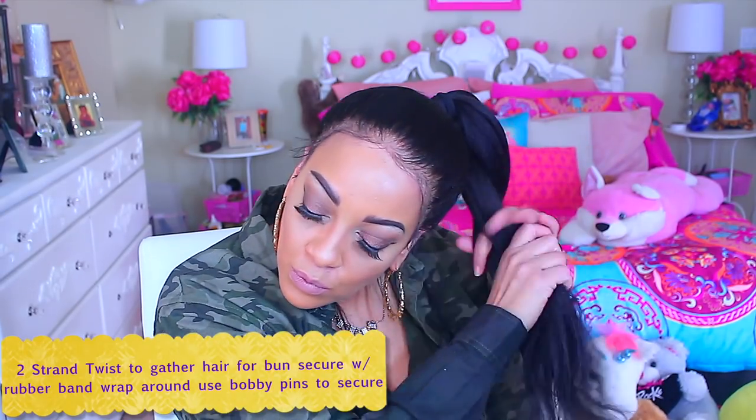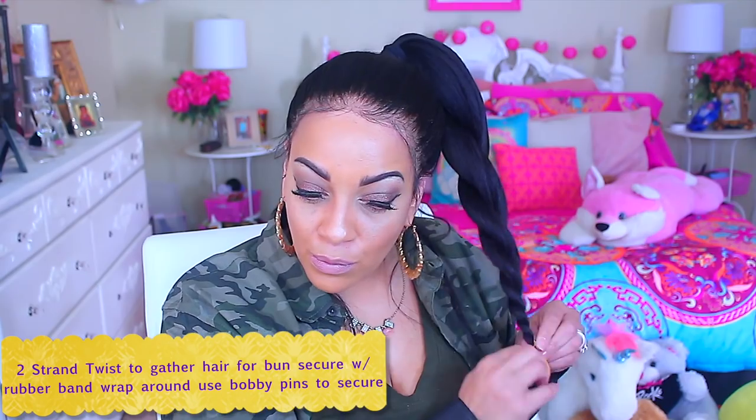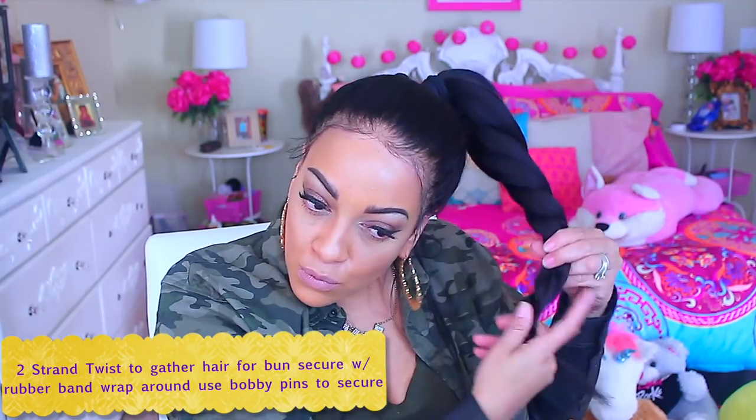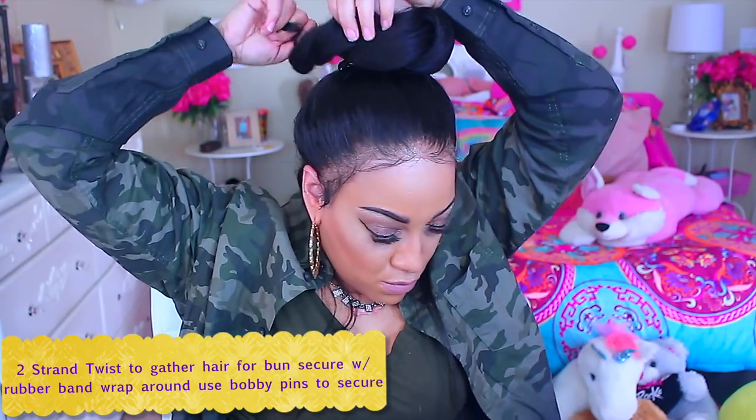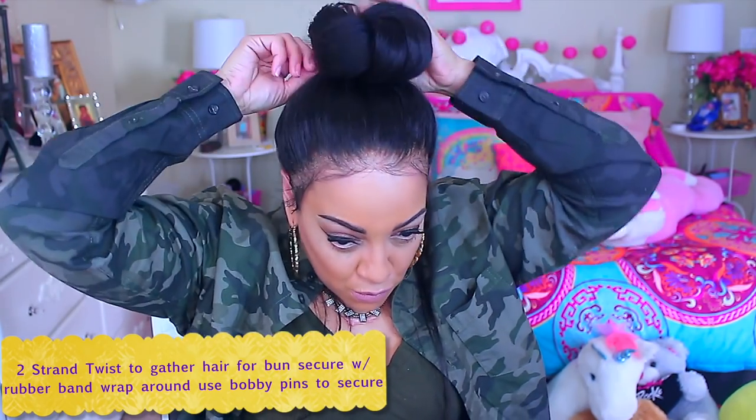It does take some work to get it sleek, but once you've got it going it'll definitely work. I don't wear wig caps much anymore, which is why you didn't see me put one on. For the final step, I do a two-strand twist and secure it with a rubber band and some bobby pins, then wrap the bun around my head and pin it down so it's nice and secure.